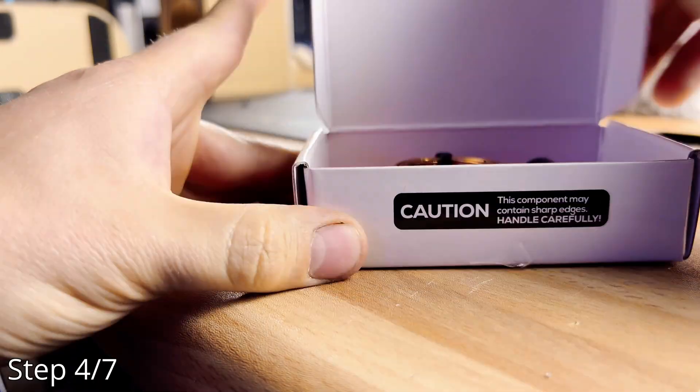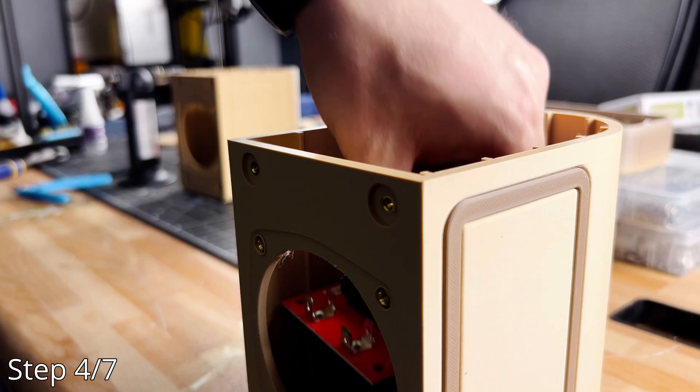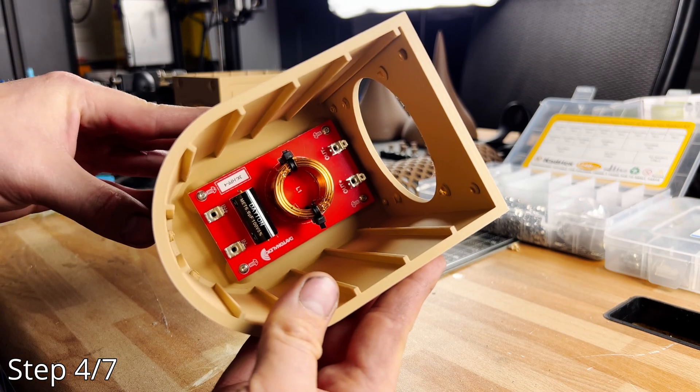Step four: mount the pre-built high-pass filter for the tweeter. I didn't trust ChatGPT to design this, so I went pre-built, as any pro playing novice would. Also, I don't know anything about crossovers.